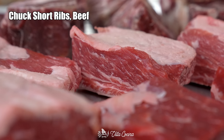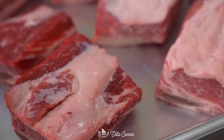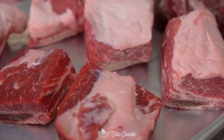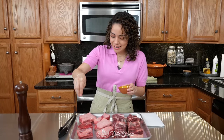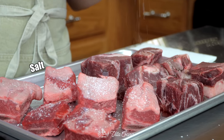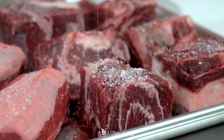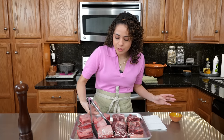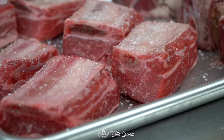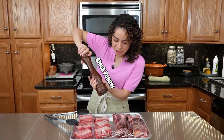Now let's talk about the meat. We have two pounds of chuck short ribs and three pounds of beef cheeks. If you can't find beef cheeks, you can stick with short ribs — you'll be fine. Generously season the meat with about one tablespoon of kosher salt, flip them, season the other side, then add freshly ground black pepper.